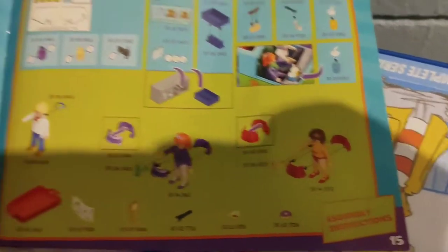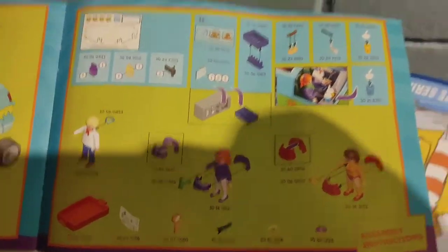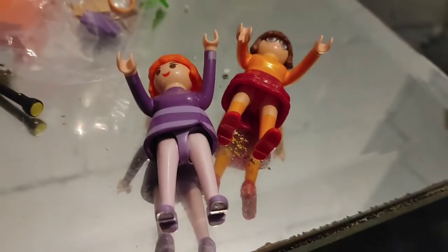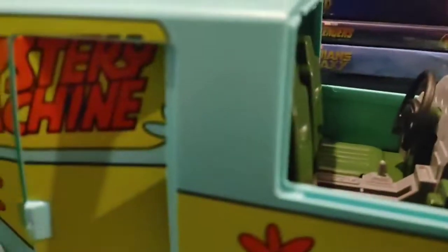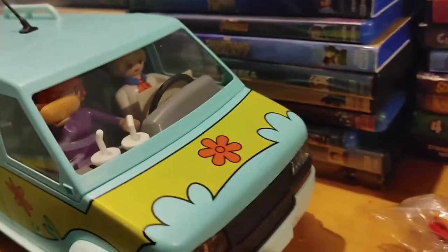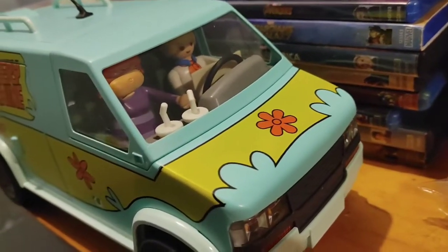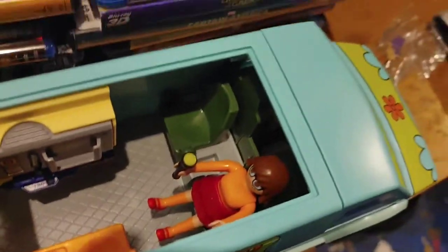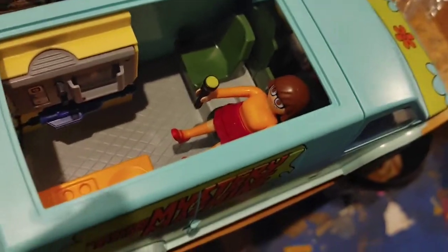Looks like I got a lot of instructions here, so I'm gonna put pants on Velma and Daphne — Fred's fully clothed. I gotta put these cups together and some other stuff and I'm almost done. I just put the clothes on Daphne and Velma and put the cups in the holder. I got Fred and Daphne in the vehicle — Daphne has a hot dog in her hand and Fred has a map. I'm gonna put them in now.